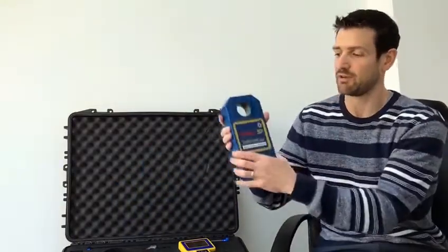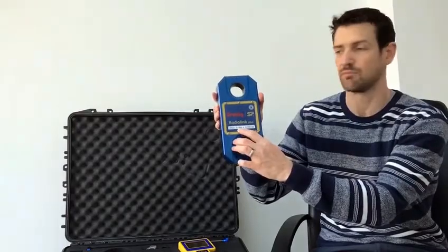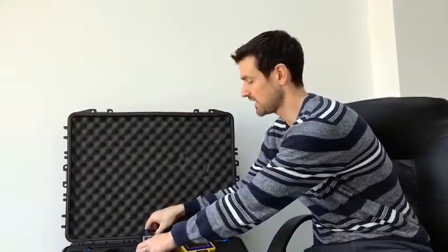So today we're going to look at the Radiolink Plus. Here we have a Radiolink Plus 6.5 tonne model. The Radiolink Plus connects to its wireless handheld display.